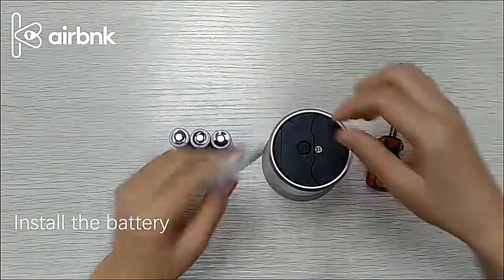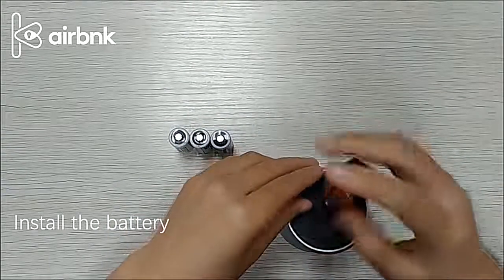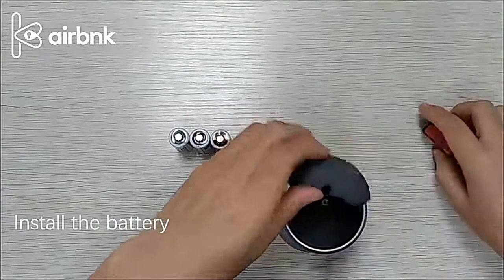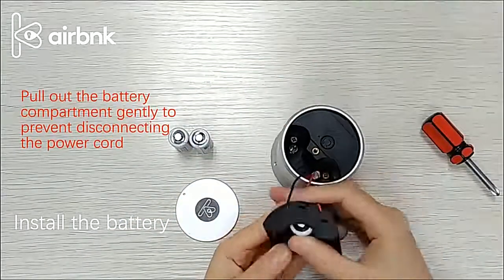Install the battery. Remove the battery protective cover and screws. Take out the battery compartment and put in three CR123A batteries. Screw on the screws and cover the protective cover.